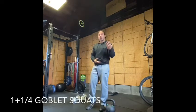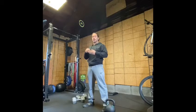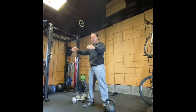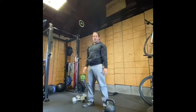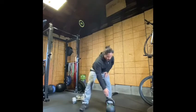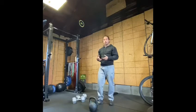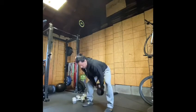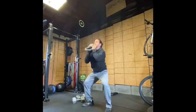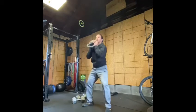What we're gonna be doing is a one and a quarter squat, and we're gonna be doing multiple repetitions. A one and a quarter squat is going to be a squat, a partial squat, and then stand up. Without weights it looks like this: squat, quarter, stand up. With the weights, I'm gonna grab my kettlebell and hold it in the goblet position. From there, I'm gonna do my one and a quarter squat — squat, quarter, and stand up.